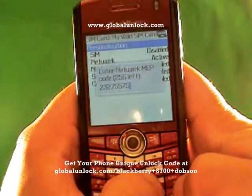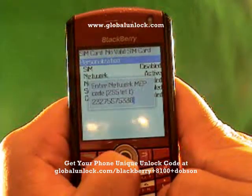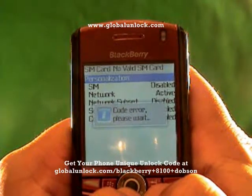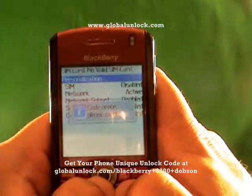Let me show you two things. Let me show you what happens when I put in the wrong number — I've just typed in random numbers. Code error — please wait. That means it did not work because I put in the wrong unlock code. Now let me show you myself doing it correctly.